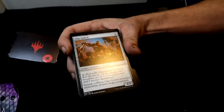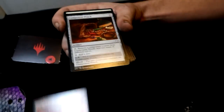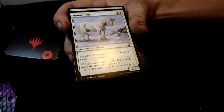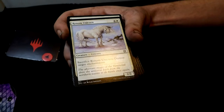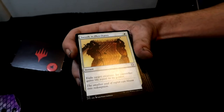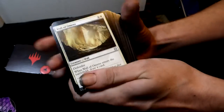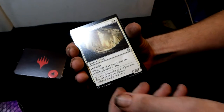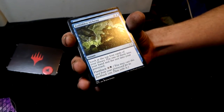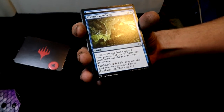Clay Golem — that's cool, it's uncommon. Then you get a Component Pouch — it's an artifact. Every girl's dream: a Unicorn. Then a classic Sword of the Plowshares — a great instant. Everyone should know what that is if you're a Magic fan. Then you get Wall of Omens.